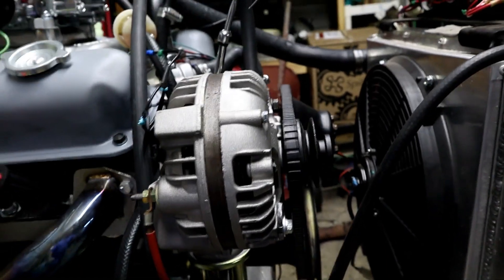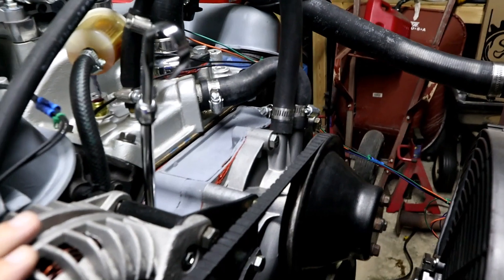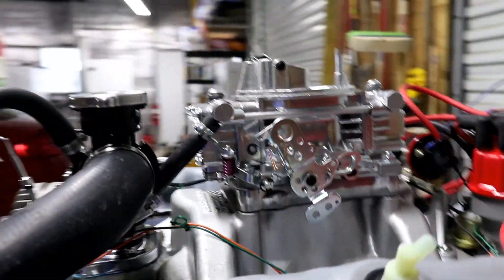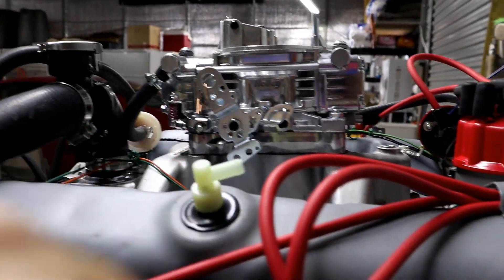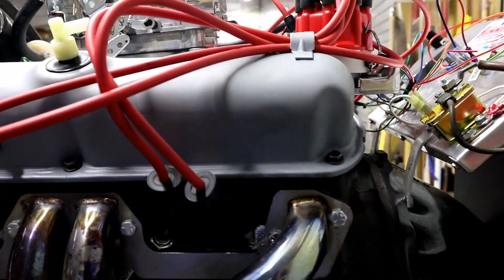You'll also be getting the water pump. The alternator does not come with it. The pulleys do not come with it, but you will be getting the water pump itself and the water pump assembly. Looking at the other side here, you can see the linkage assembly. The linkage arms and such do not come with this purchase.